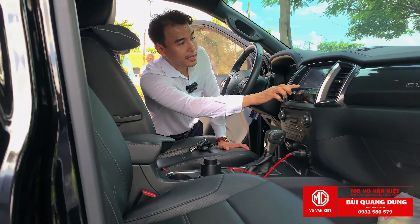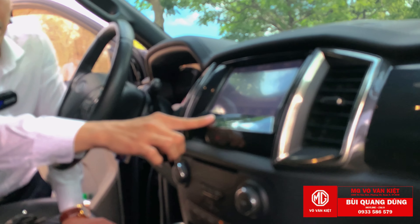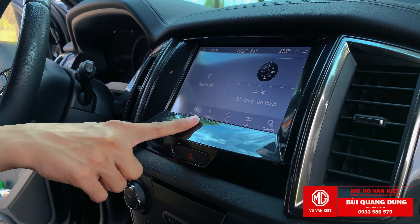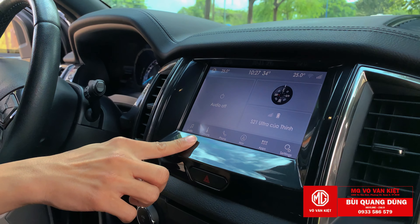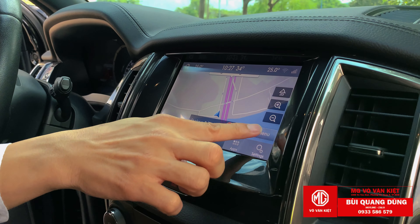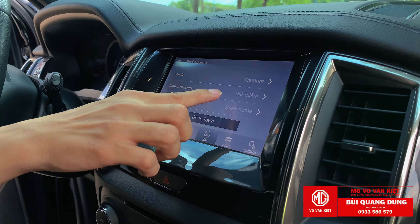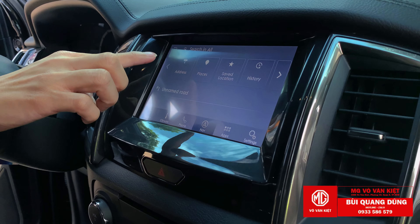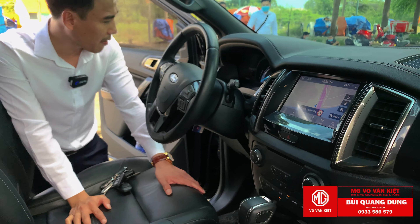Còn màn hình mình cũng đã nâng cấp lên phiên bản cao hơn. Phiên bản 2019-2020 không có như vầy - đây là màn hình mình update lên phiên bản mới nhất cho anh khách. Nó có hiển thị tốc độ và không còn bị lõi phong nữa, chuyển qua màn hình xám, làm trong những màn hình mới của Ford. Nội thất cũng chỉ đơn giản như vầy thôi.